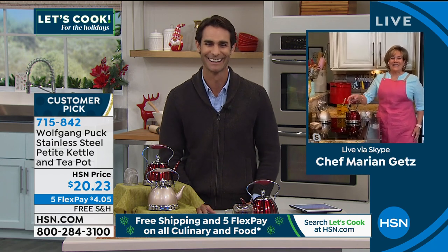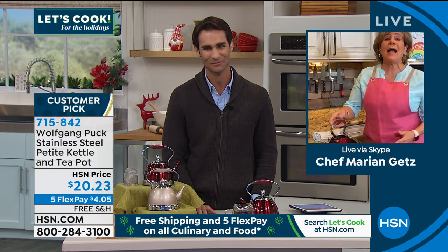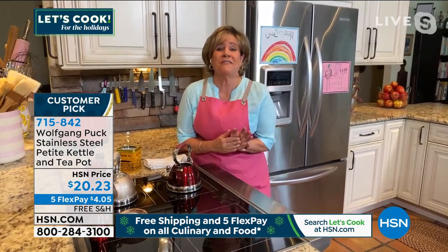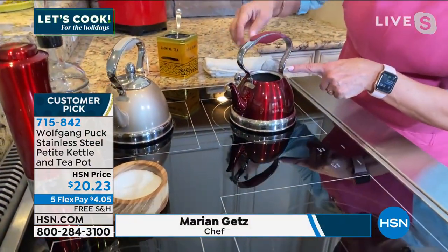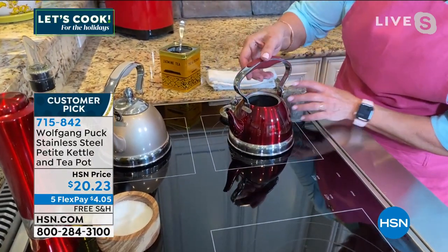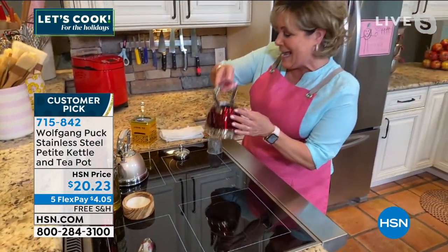Good morning, Marion. Good morning, Ty. It's my honor to work with you. Welcome to my kitchen. Wolfgang, I miss you so much, but I know you love this, and I know your mom would have loved this too. This is so stinking adorable. We are using our minds for this — a tea kettle. Why? Because it's so cute and little. It's got the infuser. I'll show you that in just a second, but just to tease you and show you how adorable this little petite guy is — let me grab this one because it has the lid on.